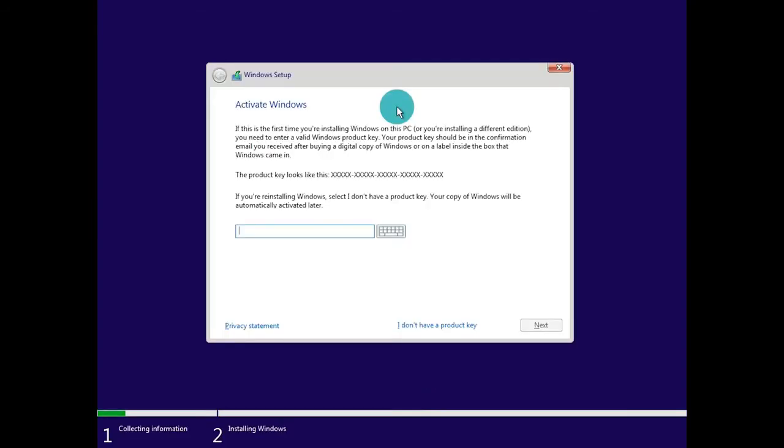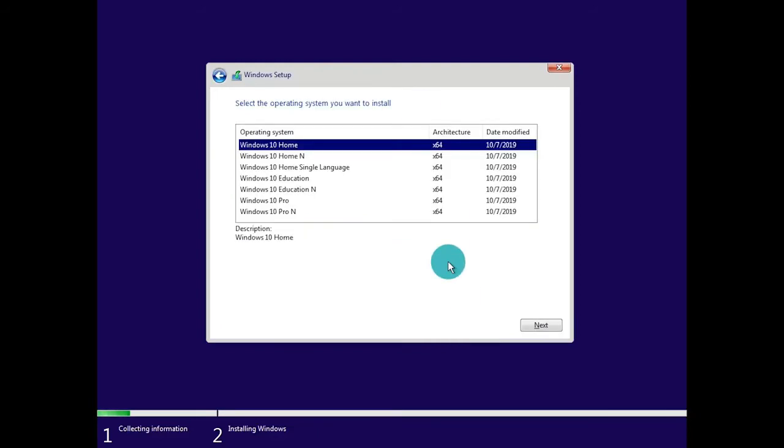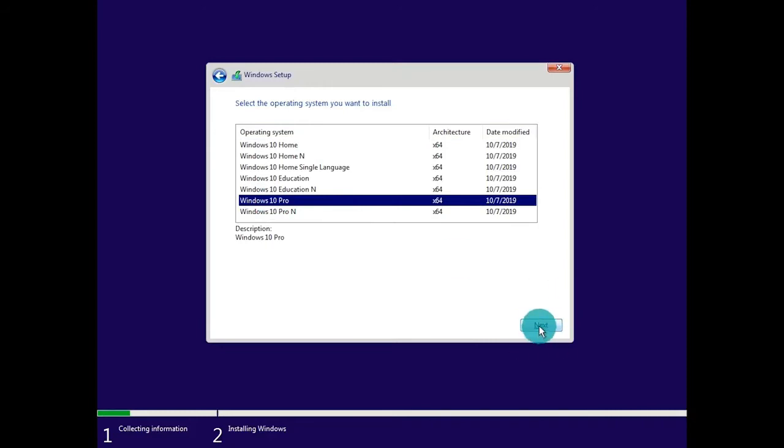The next part is going to ask us to activate Windows. If you have your digital key, feel free to type that in. Otherwise, for this video, we can skip this and activate Windows later by clicking I don't have a product key. From here, it's going to ask you to choose the type of install and you will want to verify with your digital code to make sure you're selecting the proper Windows 10 version that matches your key. If it was Windows Home, Education, or Pro, select the same version as keys only work for a certain version. I have a key for Windows 10 Pro, so I'll select Windows 10 Pro and click next.